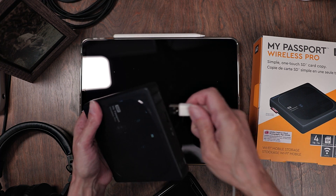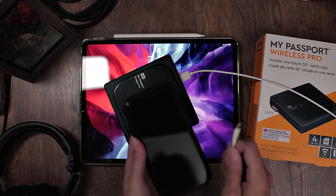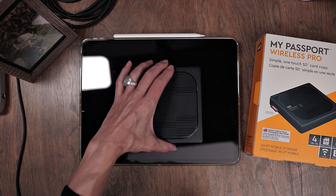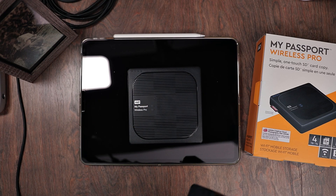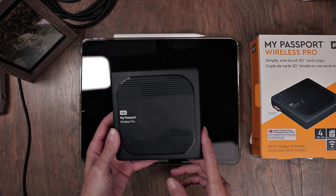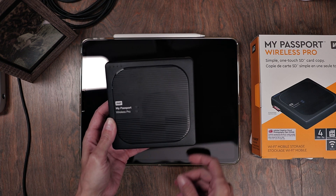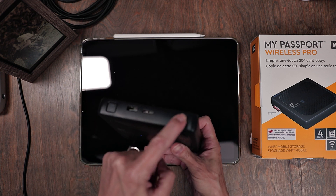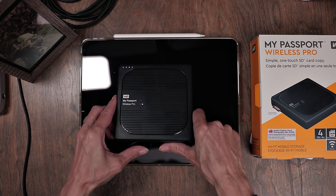This also doubles as a battery bank. So let's say you're out in the field and your phone is running low — you can hook it up to this and charge it. When I first took mine out of the box, I charged it before I turned it on. It's not a must, but I recommend that you do it. The very first step is to power this on. If you flip it over, there's a little power button right there. You just press it and hold it for a few seconds until you see those lights come on.